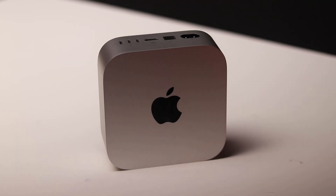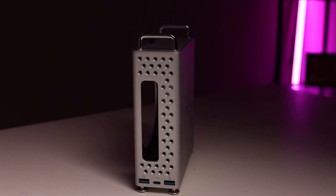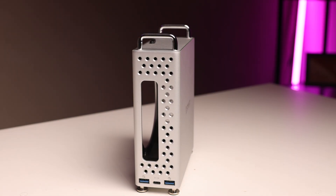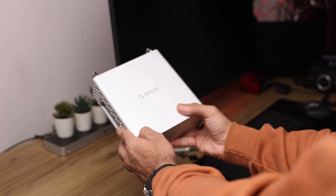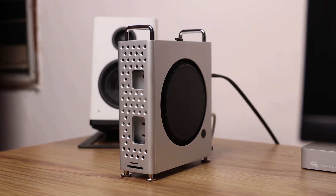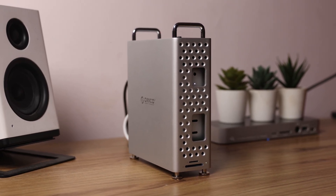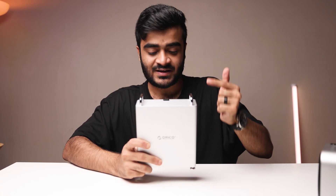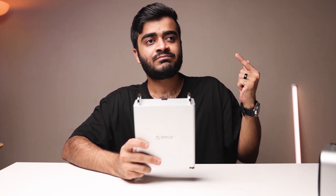Welcome back to episode number five of checking out useful stuff for the M4 Mac Mini. Today we have the Orico Mini Pro — a USB-C based enclosure that adds external storage and a bunch of ports to the M4 Mac Mini, and also acts as a stand. I've been using it for a few weeks and in this video I'll take you through setup and installation, performance, SSD speeds, and whether it's worth your money.